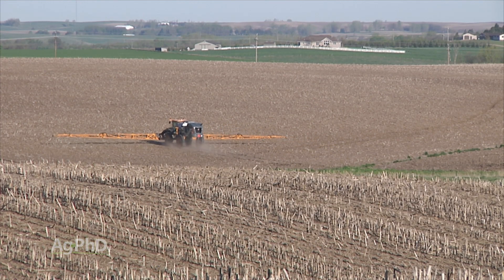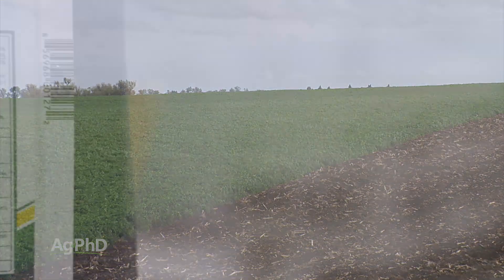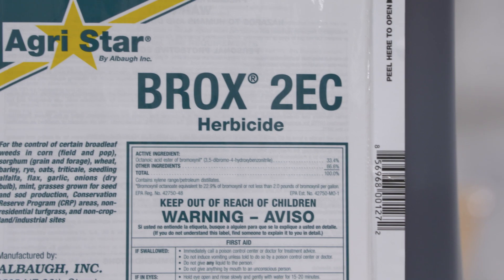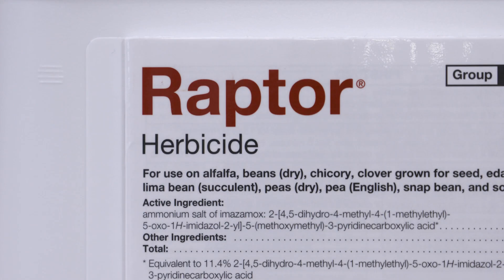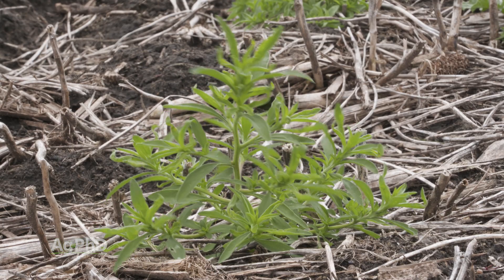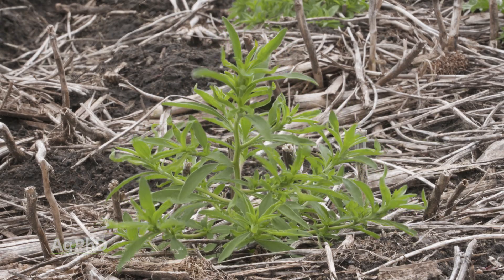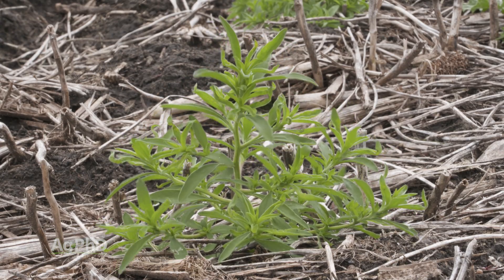Post-emergent in alfalfa, you don't have very many options. Historically the options have been Buctril and either Pursuit or Raptor. So if you've got ALS-resistant weeds, Pursuit or Raptor aren't going to do you much good. Then you're just relying on Buctril, which, let's face it, has some warts to it too — it's not the best on pigweed, which is probably the biggest thing about it.